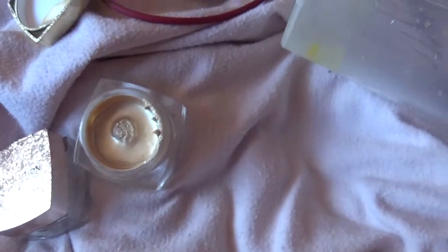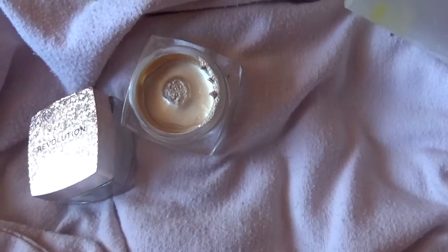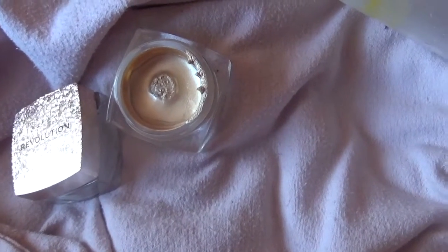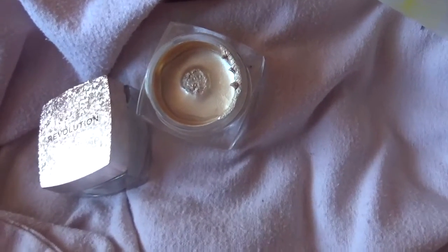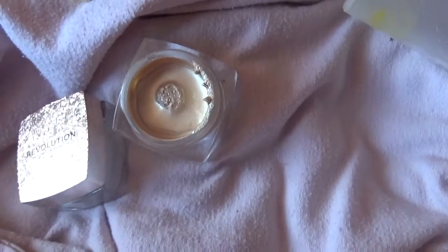They are very bouncy. You're probably wondering how the hell do I apply these — I just apply them with my fingers and blend out with my fingers. The finish is very metallic, like a liquidy metallic finish, which makes sense since it's not powdered. I was wondering what the finish would be like, and it's a metallic liquidy look which I really like.